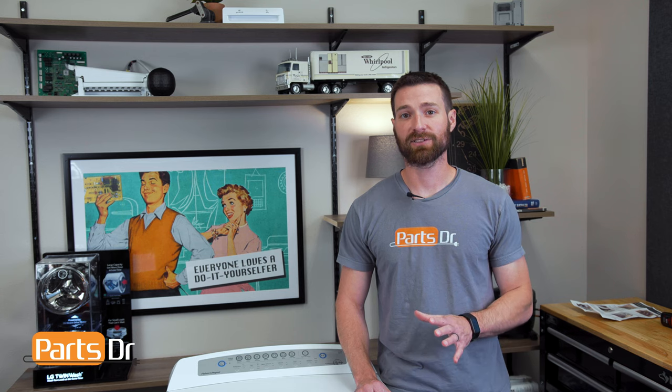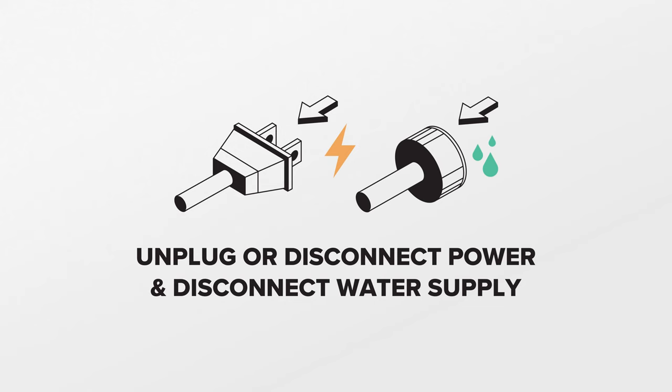The RPS sensor, or rotor position sensor, monitors the speed that the motor is spinning at. When the sensor fails, you may receive a code related to the RPS sensor, or the washer may not spin or agitate properly. For this repair, unplug or disconnect power and the water supply to the washer.